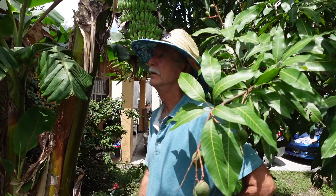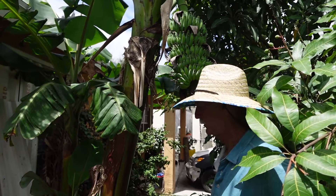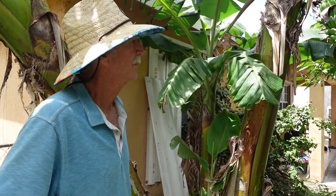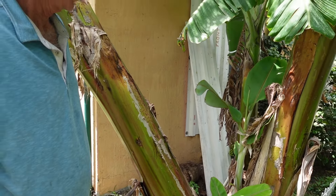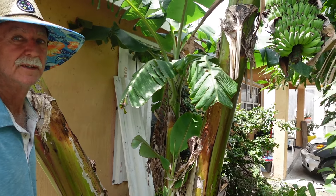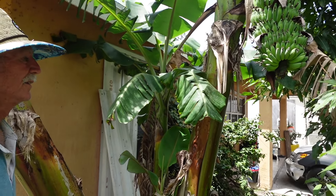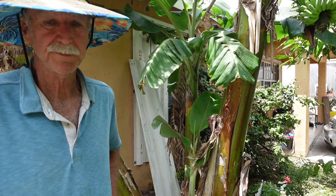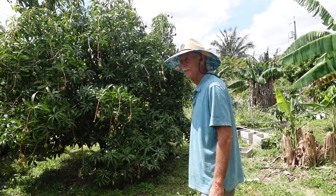We definitely know if that one over there is a namwa it's not a dwarf namwa — it's pretty tall. These dwarf namwas are pretty tall for their type too — the biggest my neighbor has ever seen them grow. Don't get me wrong, dwarf namwa is an excellent banana, so is namwa — I just wanted my apple bananas and that's why I kept them and saved them from my yard. We'll go look at the other bananas and thank my neighbor.